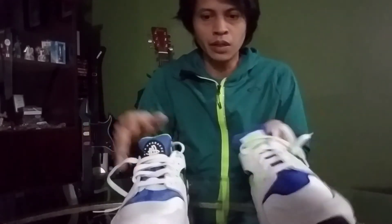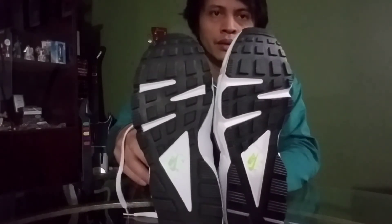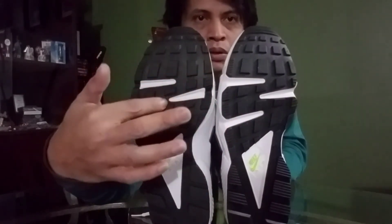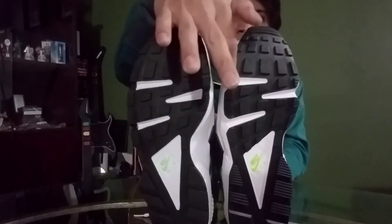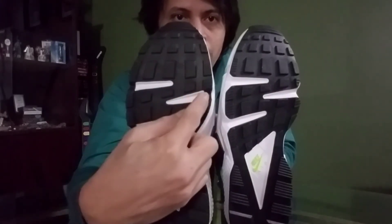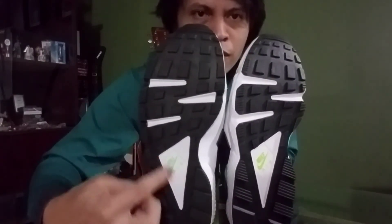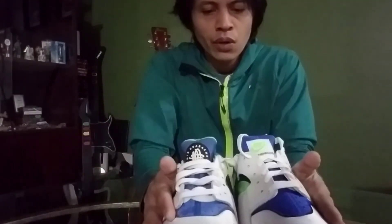Getting to the bottom — the outsoles. On the 2014, the black surrounds and encloses the white part, while on the 2021 there's a visible gap between the black and the white section. The logo placement and sizing differ slightly too, though it won't matter much since they're going to get dirty anyway.